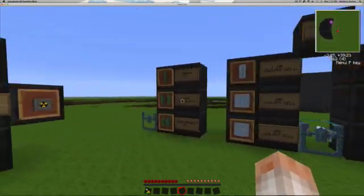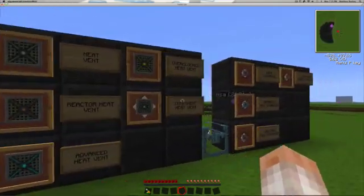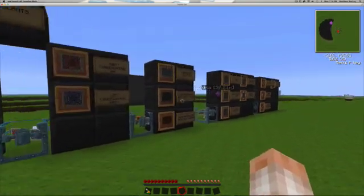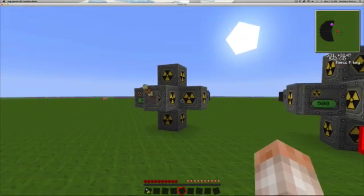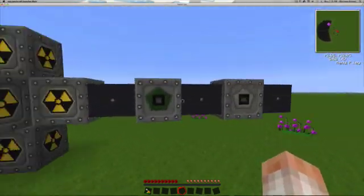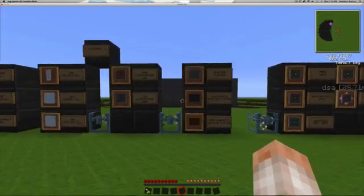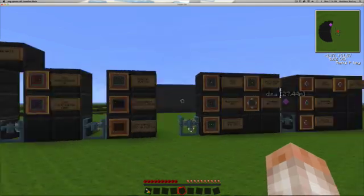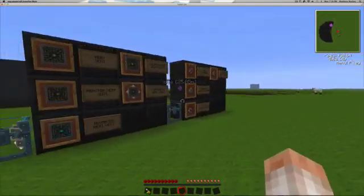So we have all these components: coolant cells, reactor plating, vents, and heat exchangers. How in the world do you use all these things together to make something that's safe yet outputs a really good amount of power? The answer is in the design of your reactor — either maximum efficiency with zero safety, or maximum safety with fairly low efficiency.